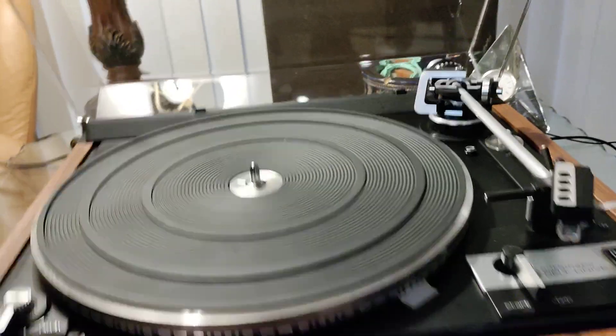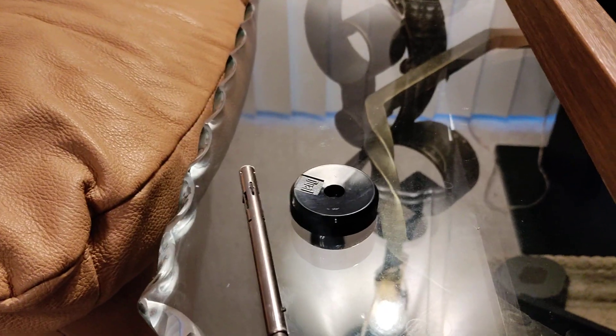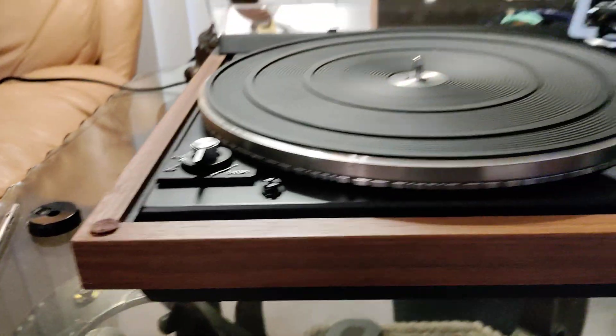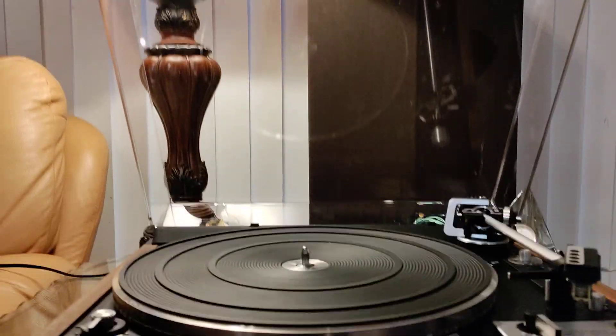Bright work is very nice. This comes with a single play spindle, dual 45 genuine adapter, and the drop changer spindle. Do note that when utilizing the drop changer spindle, the lid must remain in the upright position.